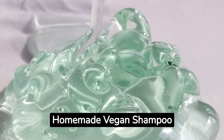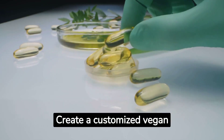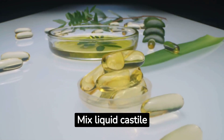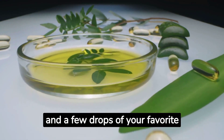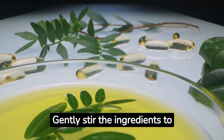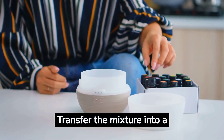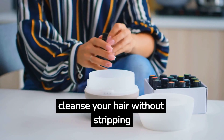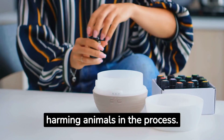Step number seven: homemade vegan shampoo. Create a customized vegan shampoo that suits your hair type perfectly. Mix liquid Castile soap with coconut milk, aloe vera gel, and a few drops of your favorite essential oil. Gently stir the ingredients to avoid creating bubbles, then transfer the mixture into a bottle with a flip-top cap. This shampoo will cleanse your hair without stripping its natural oils and, best of all, without harming animals in the process.